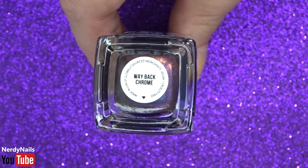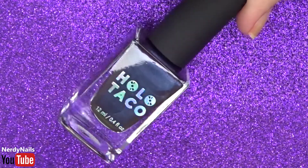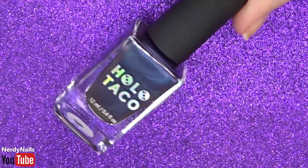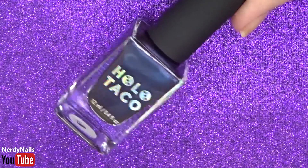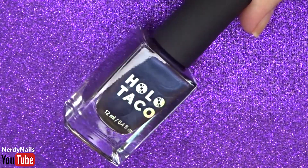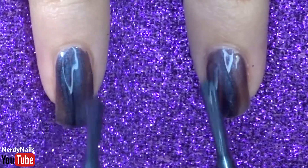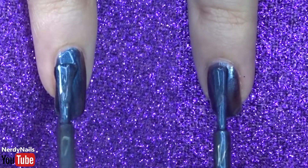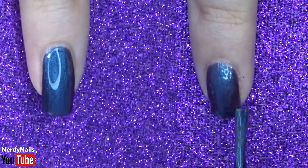Our next polish is Way Back Chrome. This polish has five different multi-chrome polishes in it, and the result is a teal polish that shifts from blue to purple. Looking at the bottle it also looks like there might be a slight coppery brown shift, as the rim of the bottle has a slightly goldy shift — so in the right lighting you might also get another colour. Application has no problem, it applies just as well as the previous polishes, and you can see the multi-chrome effects taking place as in some angles it shows the shifting patterns between blue and purple. Overall a nice rounded multi-chrome polish.